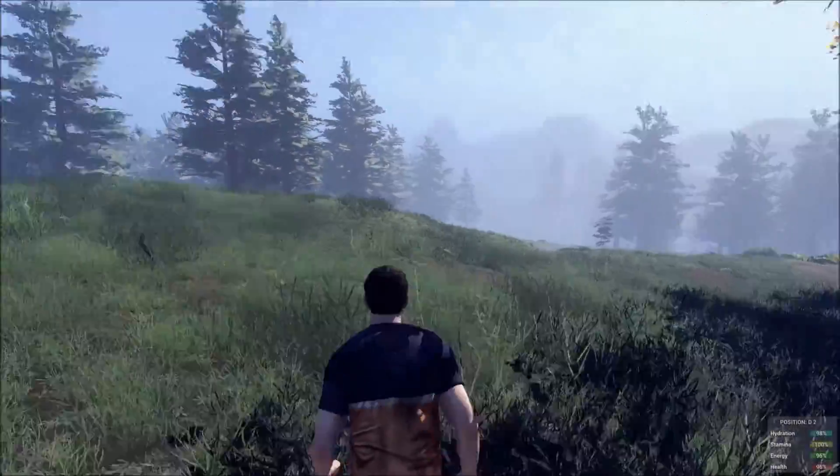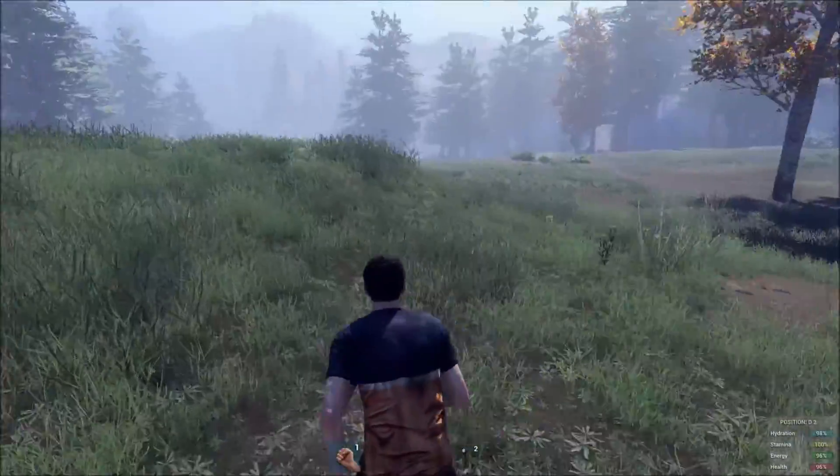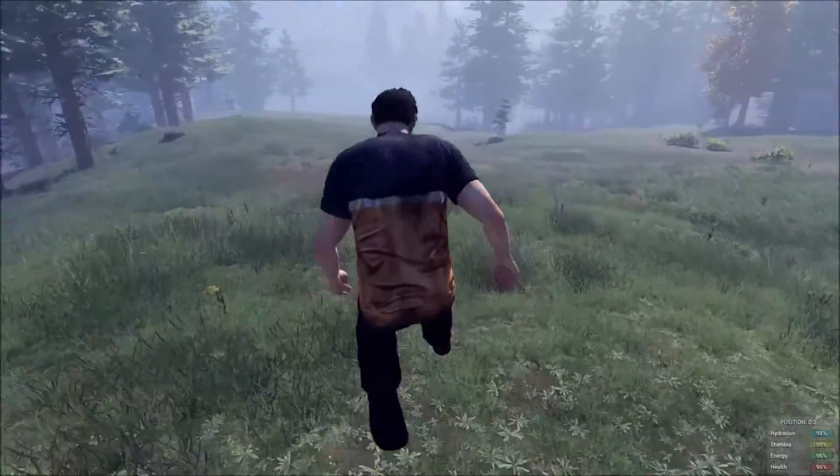Hey guys, what is up? It is Gaster and today I will be showing you how to roll in H1 and Z1.